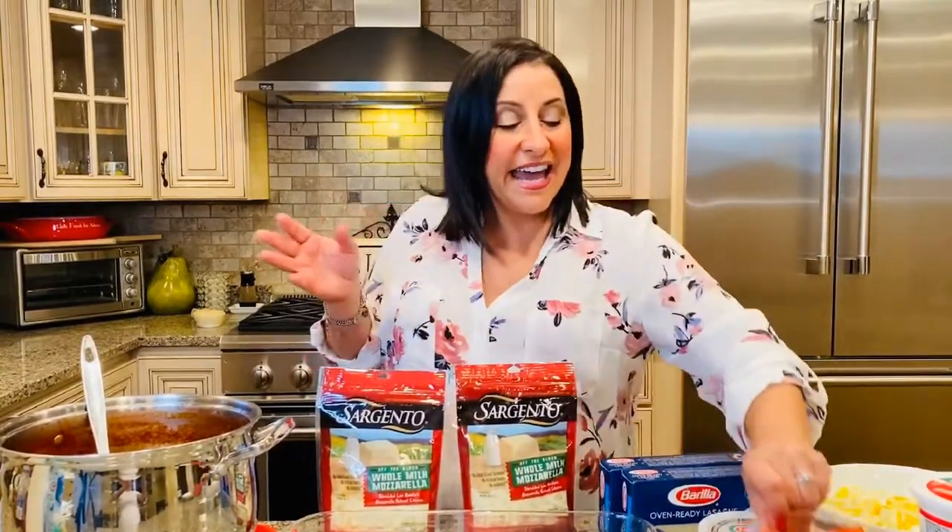Then we're going with thinly sliced pepperoni and hard boiled eggs. Some of you might think it's strange to put hard boiled eggs in your lasagna, but that's how I grew up eating it — that's how my grandmother made it. Now I'm going to share with you my family recipe for lasagna, so stick around, it's coming up next.